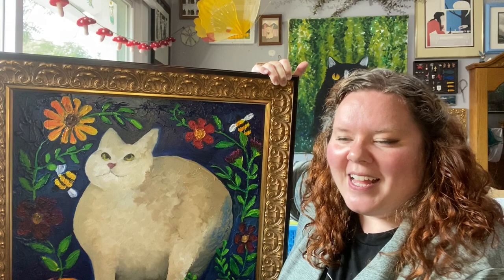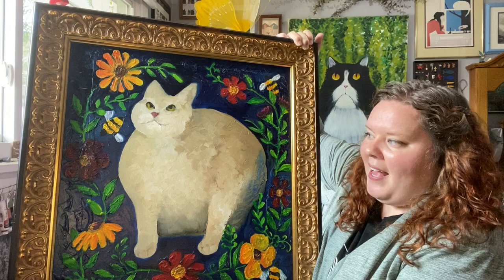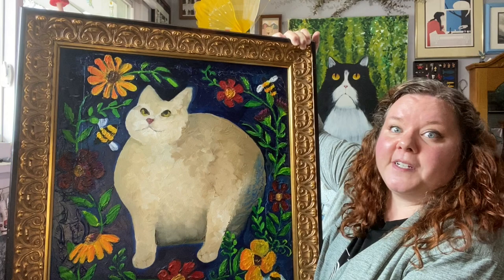This is Muffin Cat. He is an oil painting that I painted. I was taking an oil painting class with Del Parson in southern Utah, and everyone was painting really nice things like oceans, and beaches, and trees. But I was painting this guy — a big, lovable, fat cat from the internet.